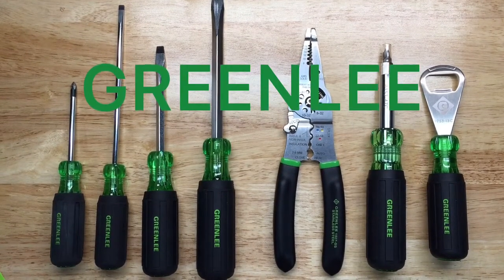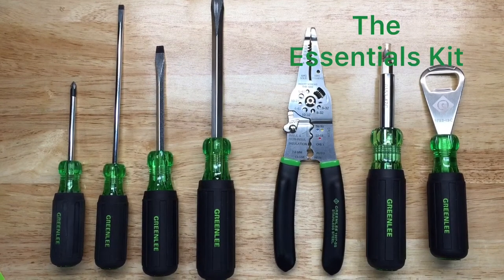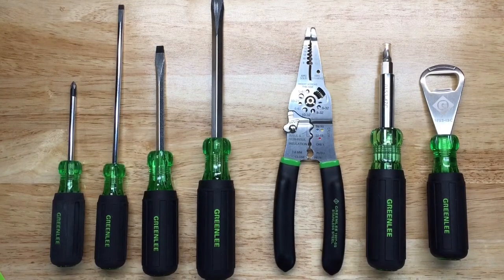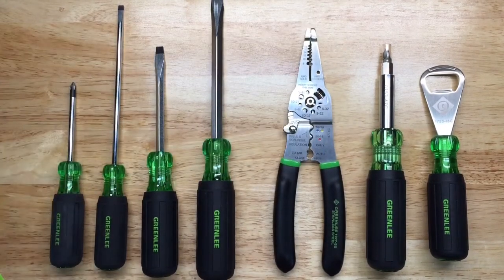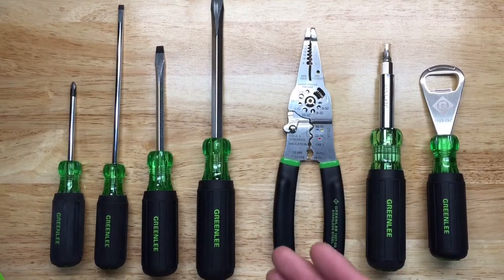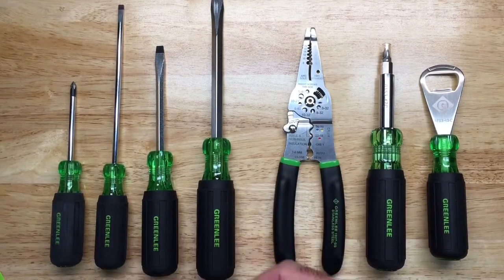Here's a few from Greenlee — a couple of screwdrivers and the last three of the essentials kit. You might notice that when you're working with others, their screwdrivers may look similar, but Greenlee has a feature where the handles are green and so is the lettering, and it really pops out.